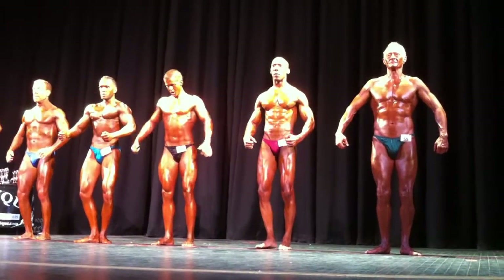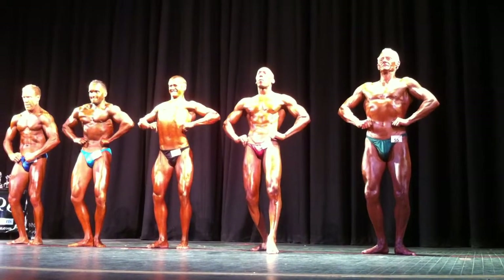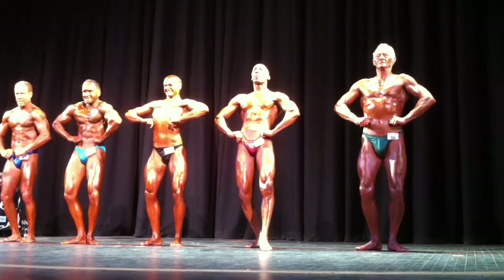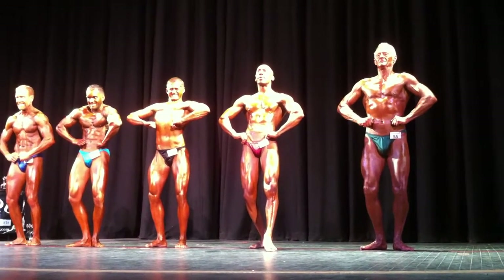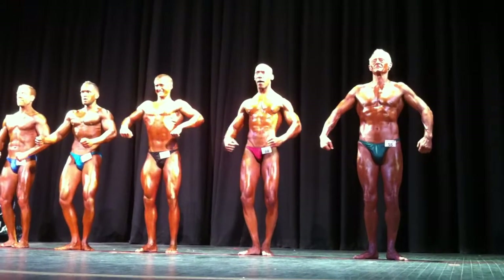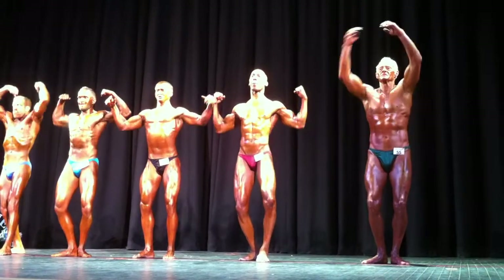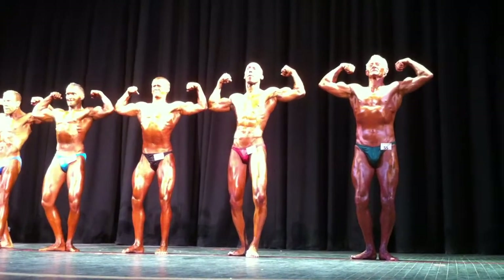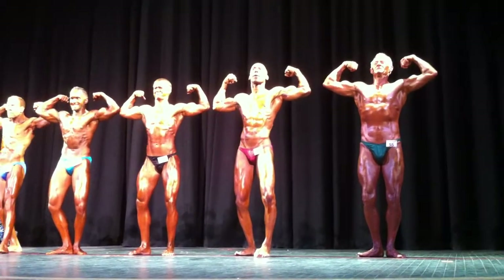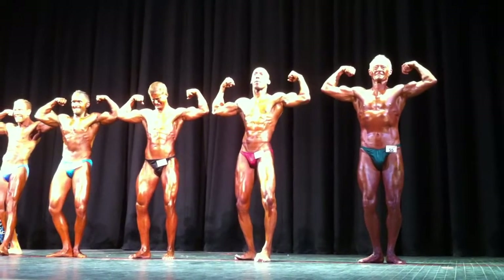Front lat spread. Relax. Front double biceps. Come on, Mitchell. Let him out. Come on, dear. There you go. There we go, 69. There you go. Yeah, there's a lot. Mitchell. There you go. Come on, Mitchell. Relax.